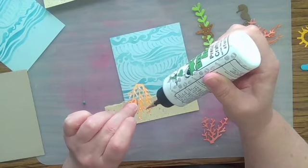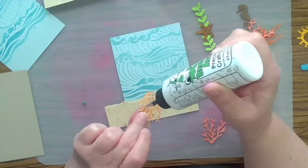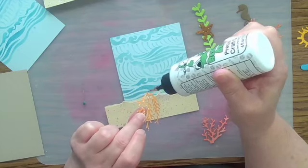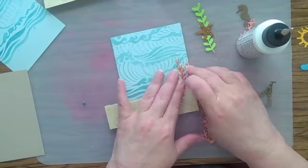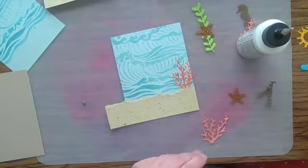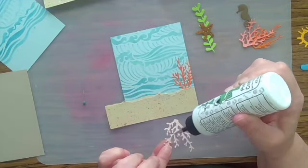Now I'm using my fine-tip glue bottle to apply some glue to the back of my die cuts. If you were using stickers, you wouldn't have to do this step — they'd be self-adhesive. I'm kind of tucking the bottom of the coral into the top of the sand, as if it's buried a little bit in the sand.